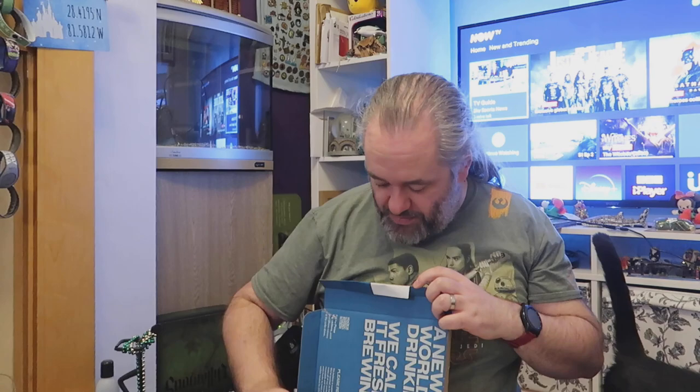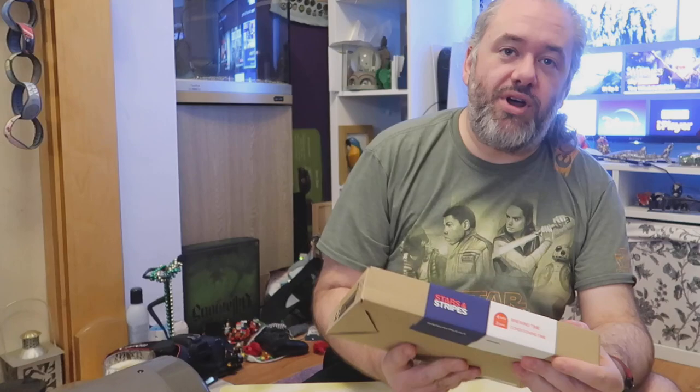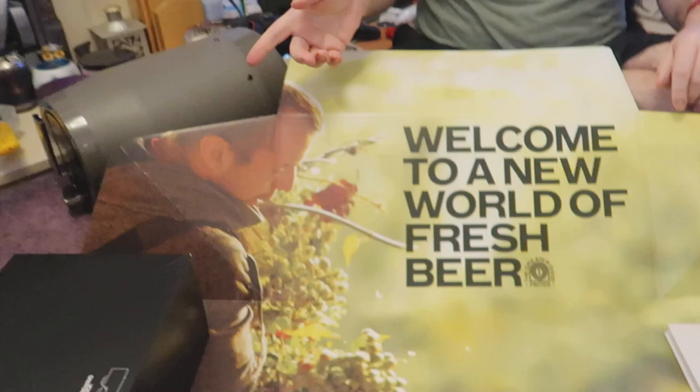This is our Sunday afternoon sorted. So that's an IPA, and this one is the Stars and Stripes American Pale Ale. And I remembered what I was going to say - you can also sign up for a Monthly Club and then they send you a different beer every month. This isn't sponsored by the way, I paid for this out of my own money. When you look on the website there's only about seven beers, so I don't know if they just send you the same one. They do stouts and lagers and all sorts.